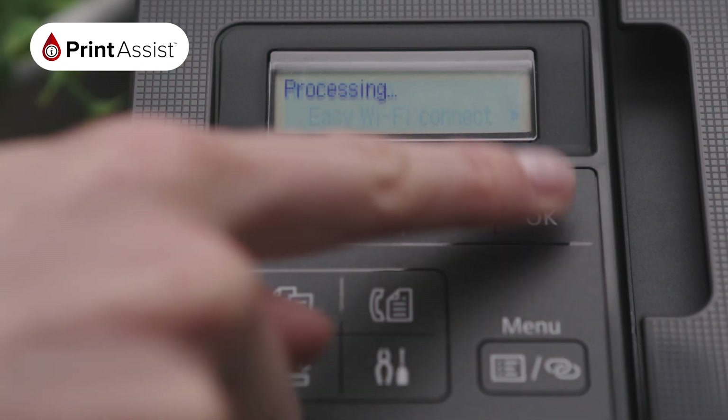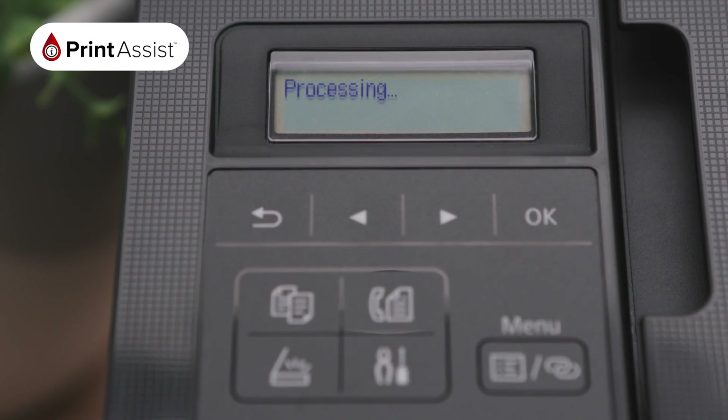Choose Wi-Fi setup and press OK. Then select Easy Wi-Fi Connect by pressing OK. Your printer will now activate its Wireless Direct network. When it has finished, scrolling text will inform you to follow the instructions on your computer or smartphone.